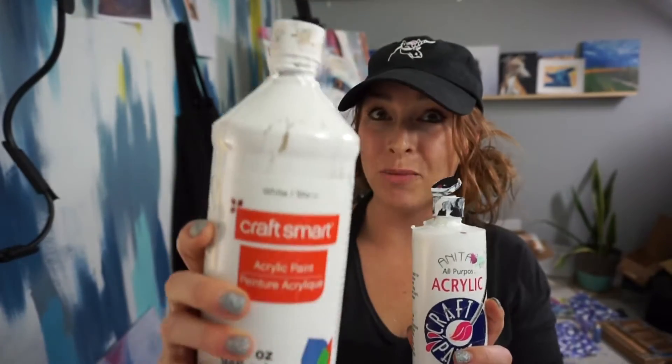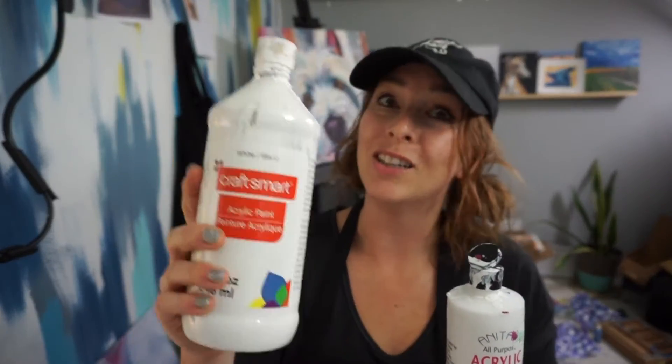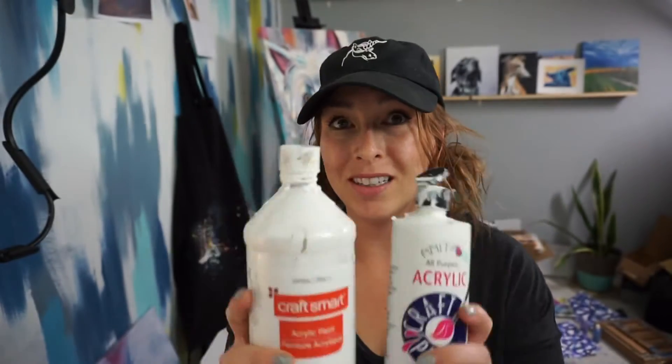Today I want to pit Craftsmart against Anita's acrylic paint. These are both craft paint, and from my experience this one is usually cheaper and easier to get than this one, but I want to see if there's any difference. I'm going to test them thinned with water, and let's see how they perform during the actual pouring as well as the finish once they're dry.